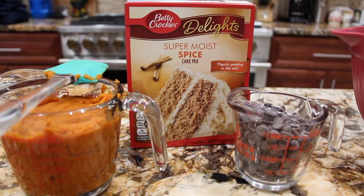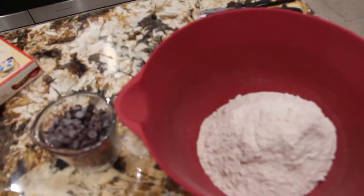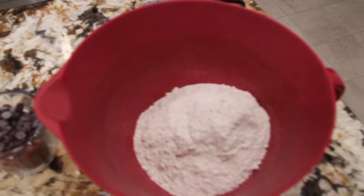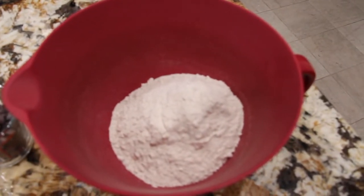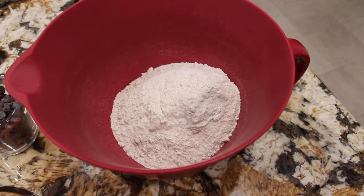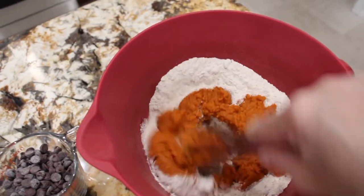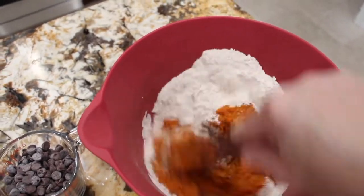Now I'll combine all three ingredients. I added the cake mix in my bowl, then I'll take the pumpkin puree, mix it together, and then add in the morsels. You'll bake these cupcakes for about 15 to 17 minutes. So I added in the pumpkin puree.